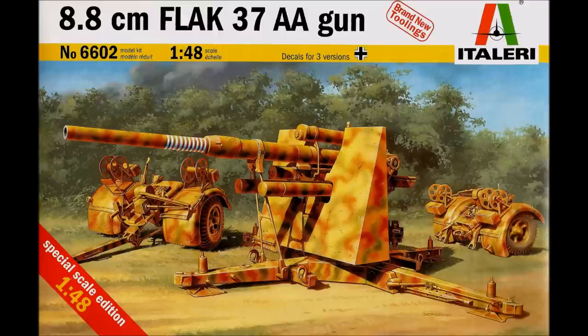It's a kit for ages 14 and up, the skill level is 4, and it's in 1/48 scale. The kit includes 100 pieces molded in light gray styrene on three part trees, and there's a lot of nice detail but nothing really that an intermediate modeler can't handle.